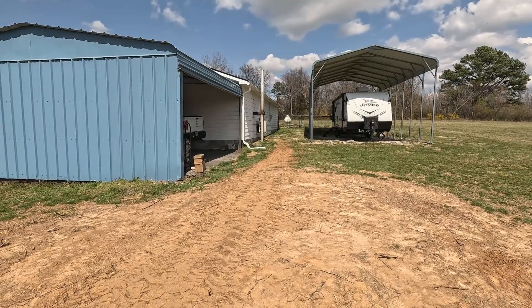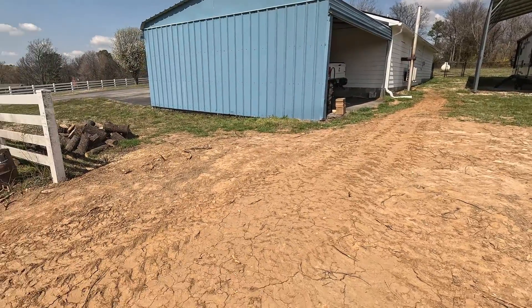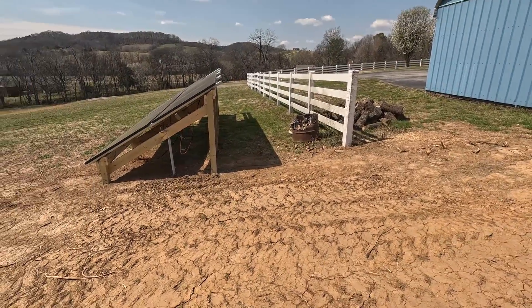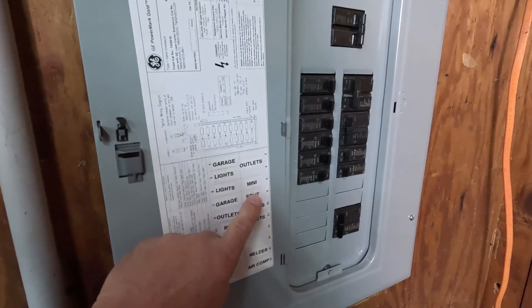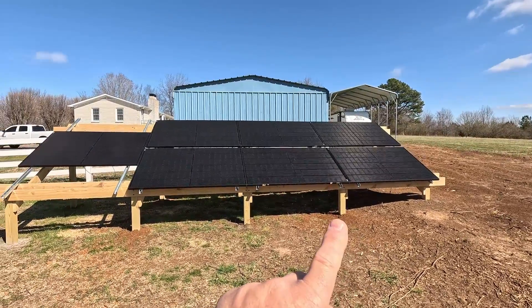Let me know down in the comments where you're located and how much you're paying for electricity, and also whether you have to deal with peak and off-peak times. The question of 'is it worth it' is also going to depend on where you install the air unit — such as an off-grid tiny home or cabin, versus in my case a shop that already has grid power.